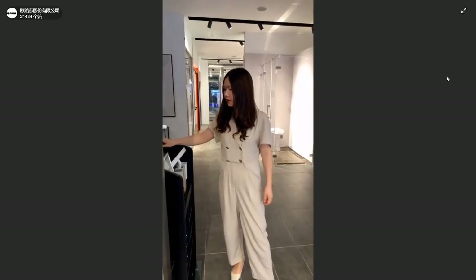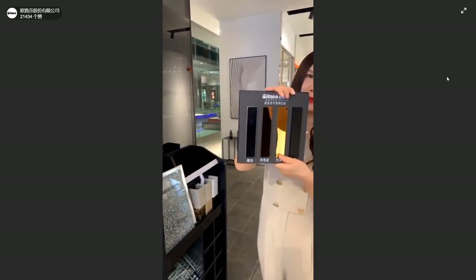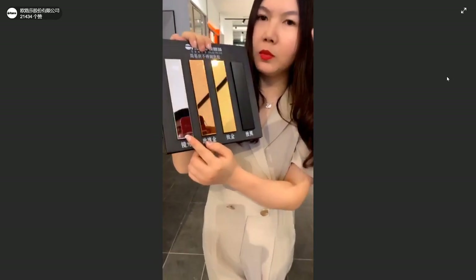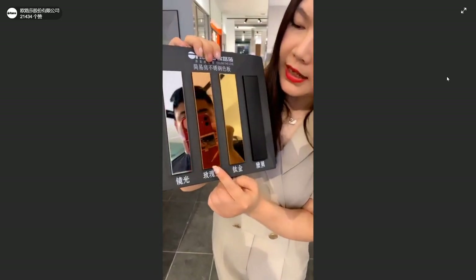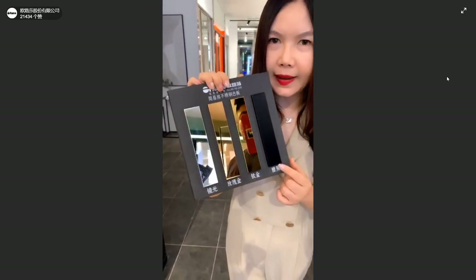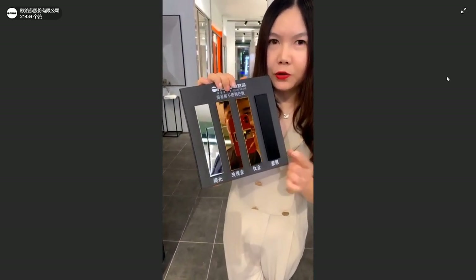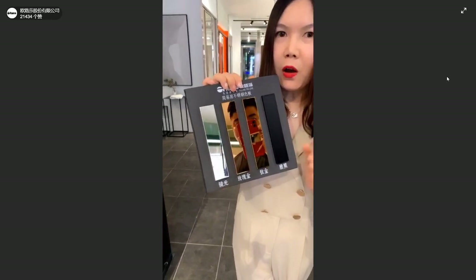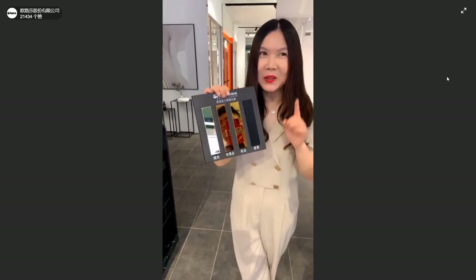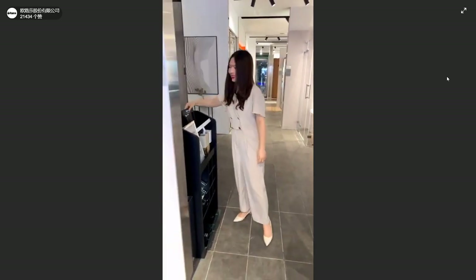We also have different kinds of profiles. Right here you can find chrome color, rose gold color, golden color, and matte black. Especially matte black — it's very popular now. I think you can try in your showroom on your next trial order, and we will have a big discount for you. This is the secret, don't tell others!